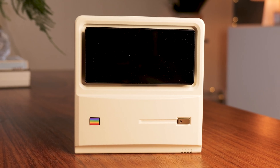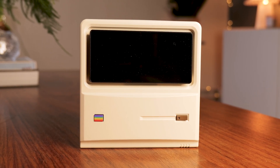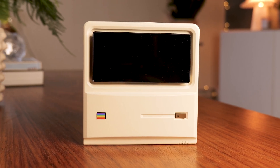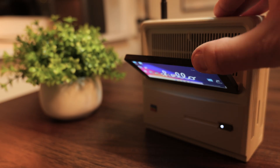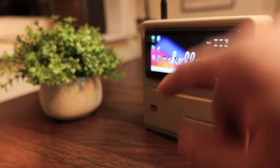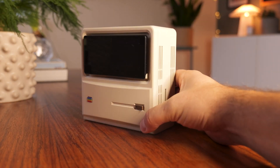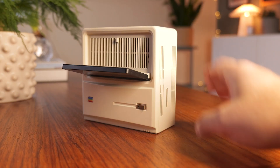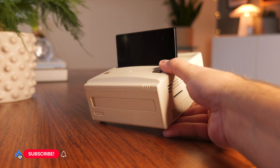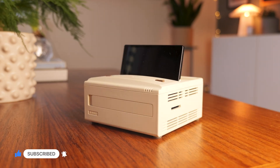So after spending some time with the Aya Neo AM01S, I can honestly say this is one of the most fun and surprisingly capable mini PCs I've tested in a long time. It nails the retro aesthetics, the performance is way beyond what the size suggests, and that little flip screen adds a level of charm and functionality you just don't get anywhere else. If you're into emulation, compact gaming setups or just want a tiny Windows machine that looks great on a desk or TV stand, this one is absolutely worth keeping an eye on. If you enjoyed this video, don't forget to leave a like, drop a comment and subscribe to the channel — thanks so much for watching and I'll catch you in the next one.